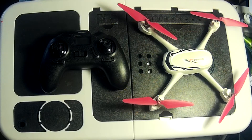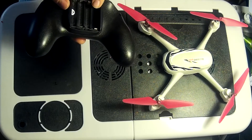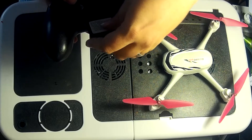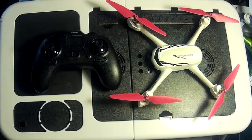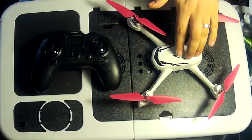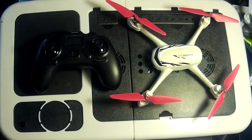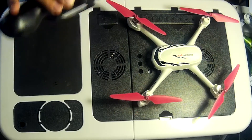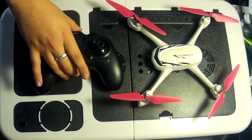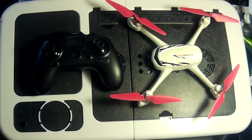The controller requires four AAA batteries, which you'll need to supply separately. The drone battery gives around 12 minutes of flight time, though I'd expect about 10 minutes when recording video. The controller batteries last much longer — typically the same set gets me through about three flights, so around 40 minutes total.